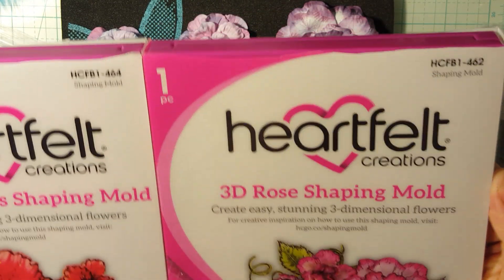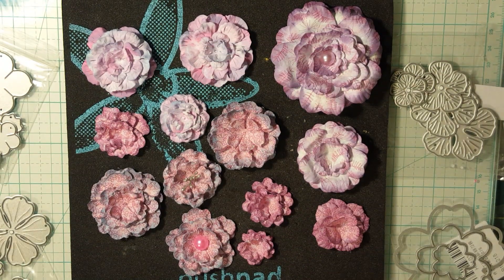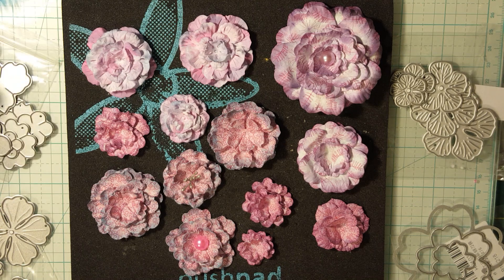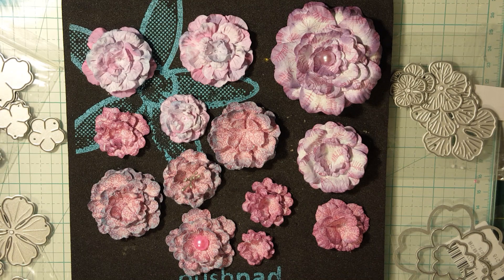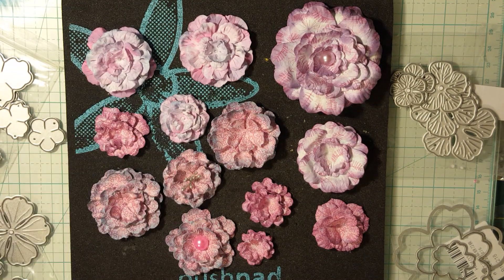They've been around for years but they are definitely new to me, and this is what they create. It's crazy because they can take these simple, cheap, AliExpress dies that are plain and that we have to work our tools with like crazy, and still even when we work them with our tools they never come out like this.